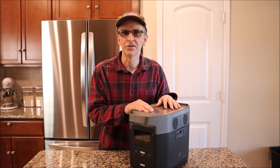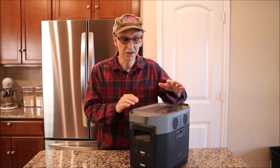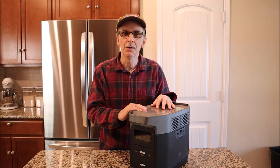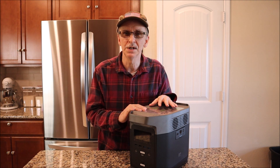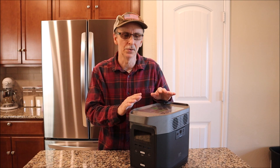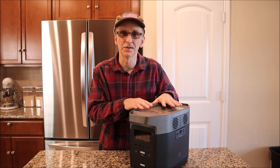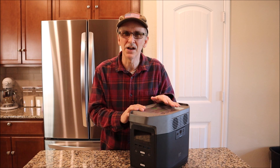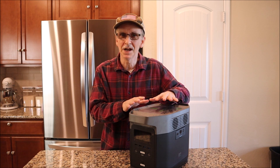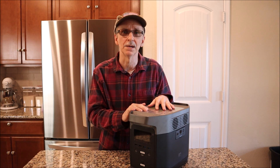Here's an example using my EcoFlow Delta 1300, which has a battery capacity of 1,260 watt hours. If I divide 1,260 by the 84 watt hours per hour my refrigerator uses on average, I'd assume I have 15 hours of run time. But that's not true, because this unit is 80% efficient — I've tested it. So I multiply 0.80 times 1,260, and I find I only have about 1,000 usable watt hours. Dividing 1,000 by 84 gives me about 12 hours of actual run time. So the efficiency makes a real difference.